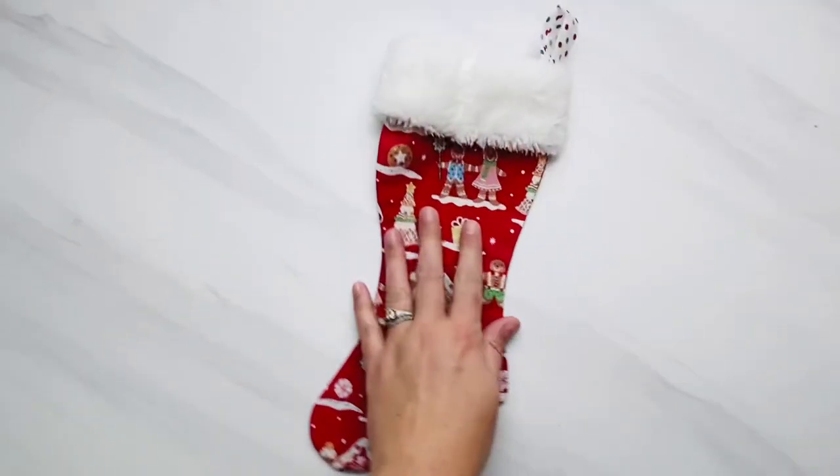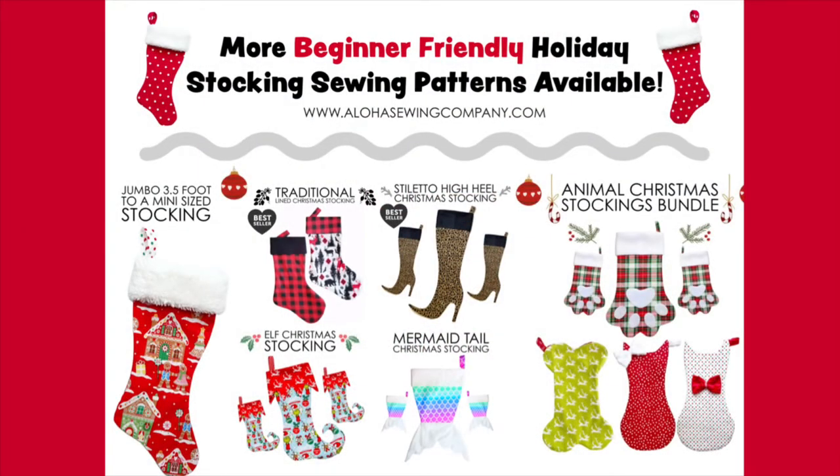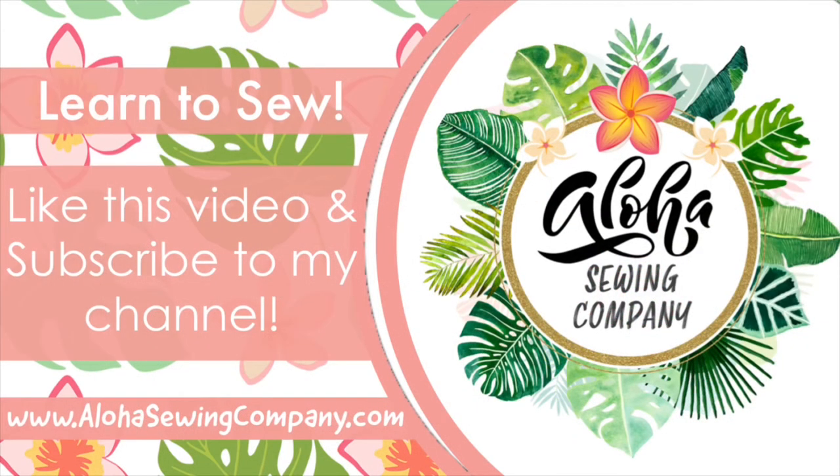I love creating sewing patterns for Christmas stockings and other Christmas items — we have a ton of different ones available, so check out the link in the description box to see our other patterns as well. I hope you enjoyed this tutorial and have fun sewing along. Please like this video and subscribe to my YouTube channel to see all our easy sewing patterns as they're released. Visit alohasewingcompany.com — we make sewing patterns for literally everything, from baby items, kids clothes, decorations, holiday stuff, gifts, bags, and more. Mahalo!